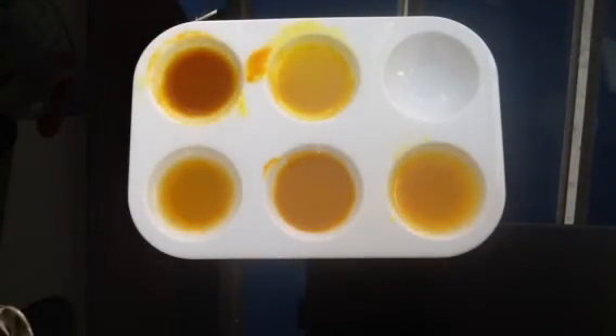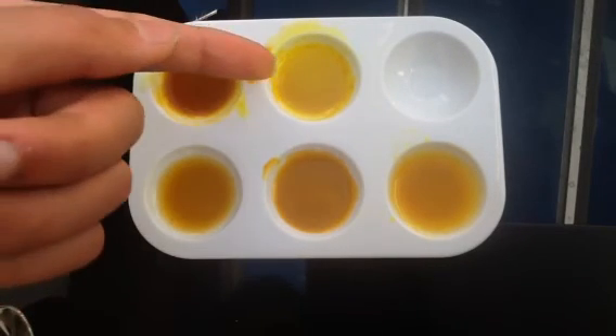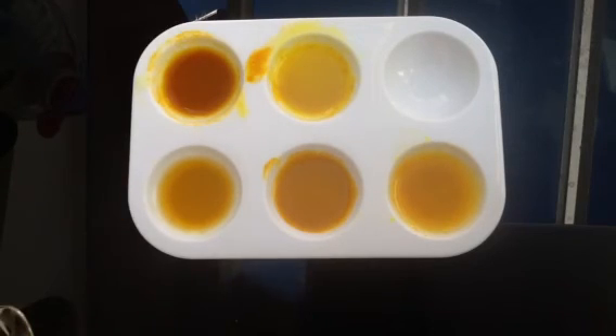I'm no expert in chemistry, but I think everybody can really see a colour difference. Just to recap: that was the perfume, that was the window cleaner, the vinegar, this is just normal turmeric, and this was the fairy liquid. See you guys, and I hope you enjoyed this video. Please subscribe, put a comment, and like it if you like it.